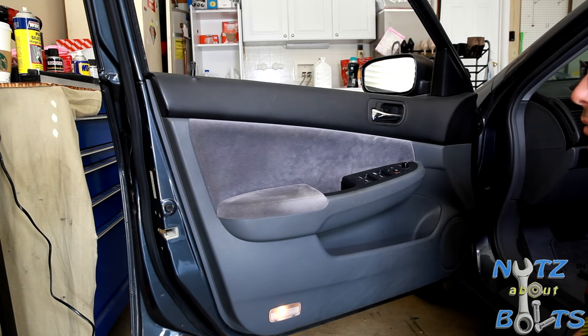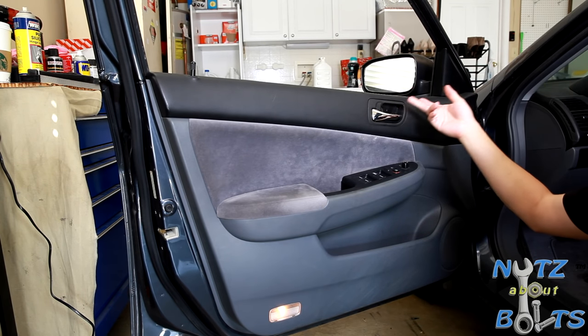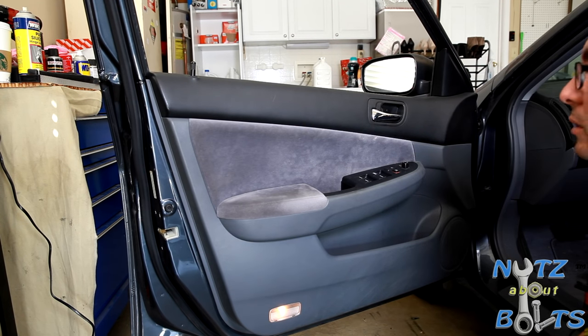You might have a blown out speaker, you might need to access the cable for the handle to open the door, or replace your master switch, do work on the window — window motor might be dead. Those kinds of things are all related to door panel removal.